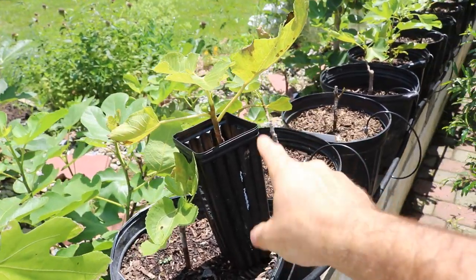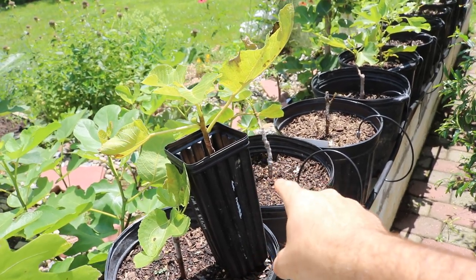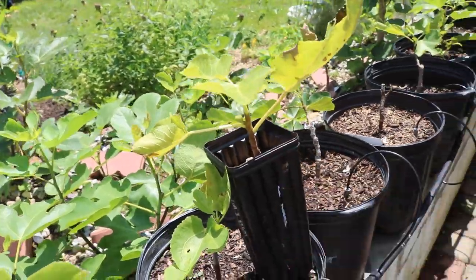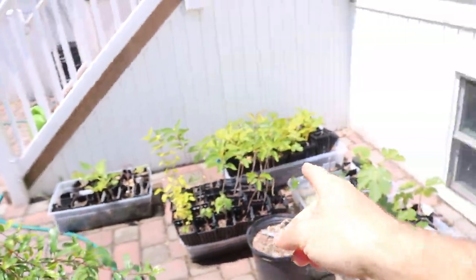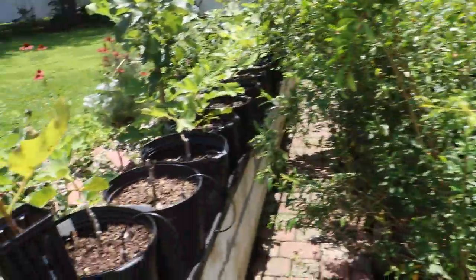This is my Black Madeira KK that I'm selling this Sunday, July 21st — the auction on Fig Bid will end. So if you guys are interested in buying some trees, we have a lot of them here that we've been propagating over the wintertime and they will be sold as they get to the right size.